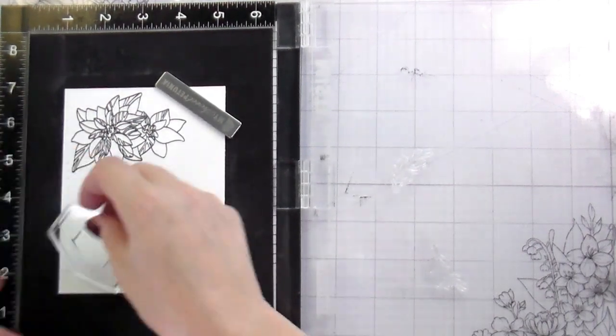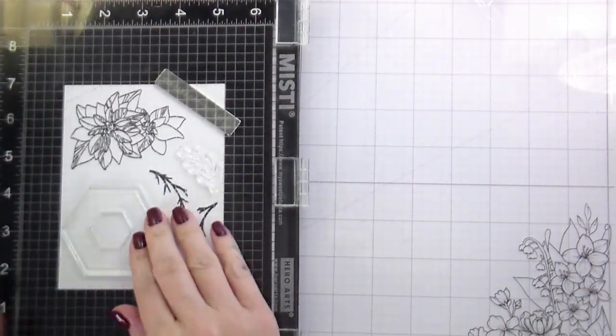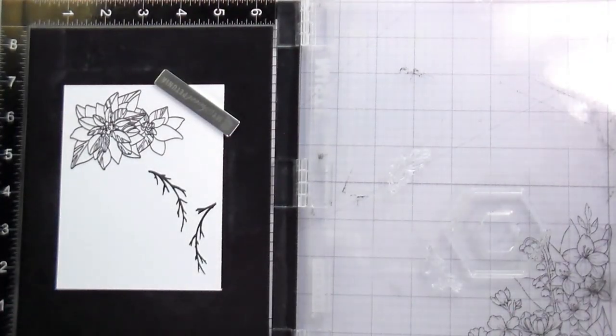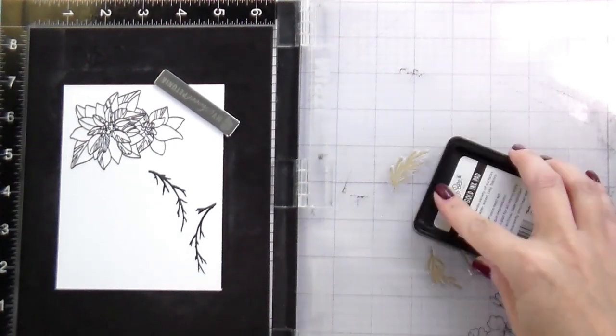I am stamping in our new gold metallic pigment ink and then I will also be heat embossing with gold over top of it as well, and adding a few little sections of gold to the black branches just because it kind of fell on there and then I was like, hey, that's kind of pretty. So I just embraced it.